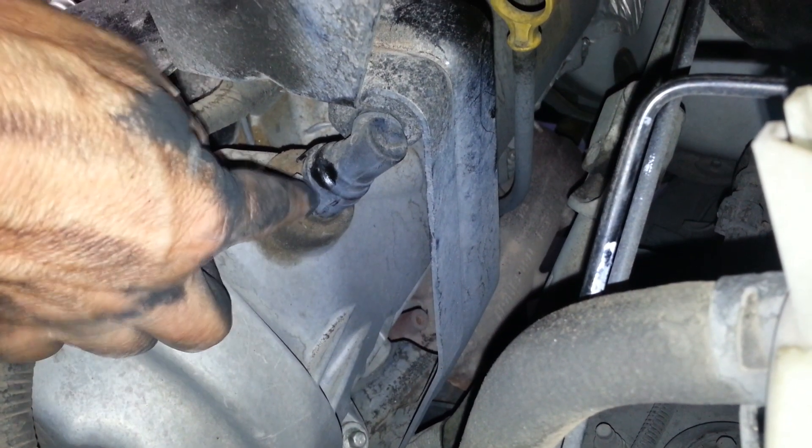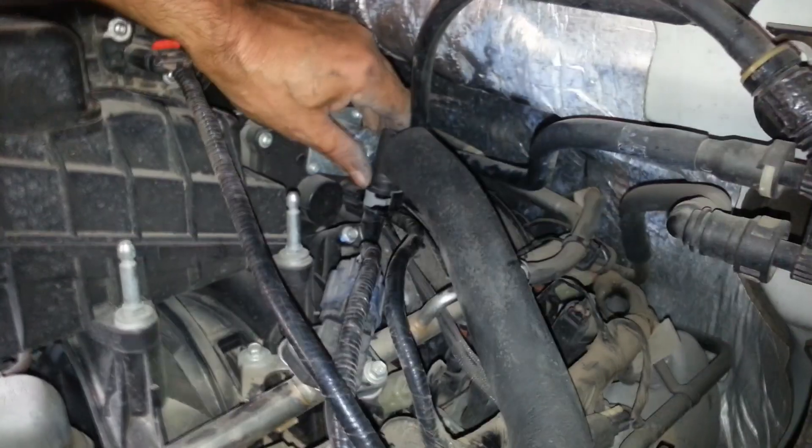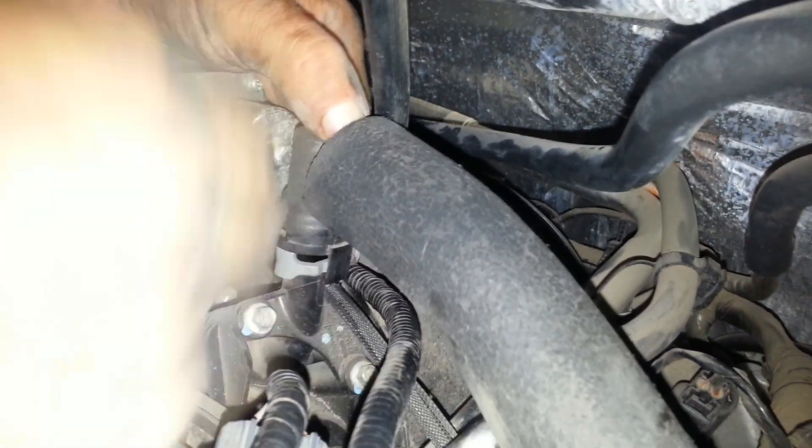You've got some little clips. This little clip right here is the one you need to push over to release — you push it and the hose comes right up. You do the same thing to the opposite end: get the clip in the back, move it back and lift it up, and it comes right out.